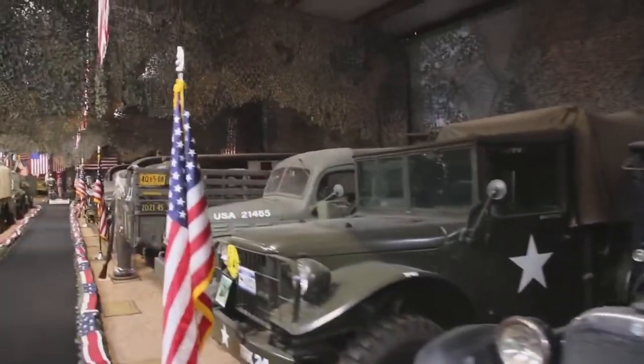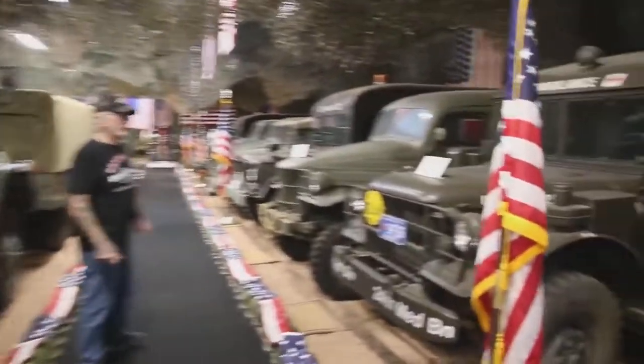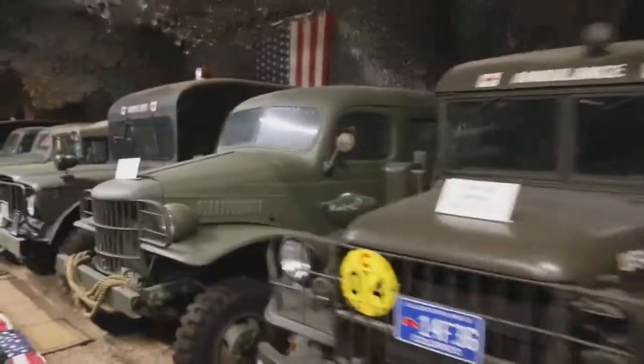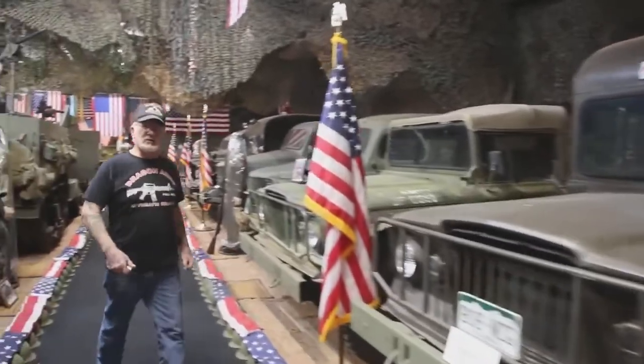We're going to take all the batteries out. We have a total of about 115 batteries in all these vehicles. All the vehicles after 1950 have 24-volt, so it's two batteries in each vehicle 1950 and up. The World War II vehicles are 6-volt and 12-volt.